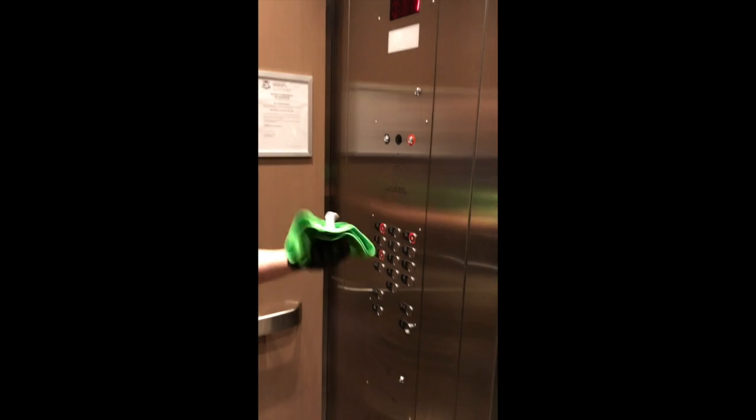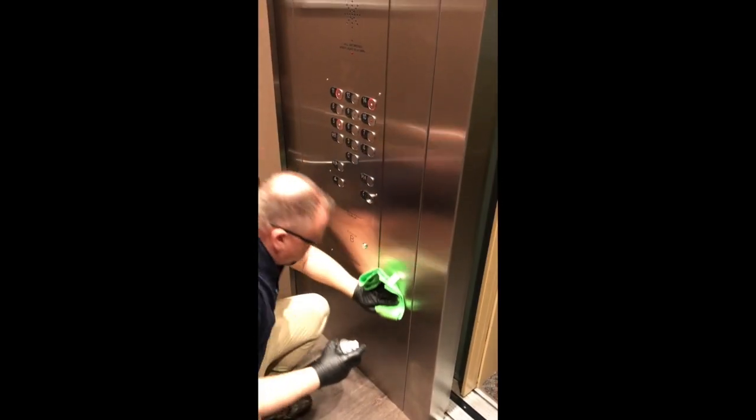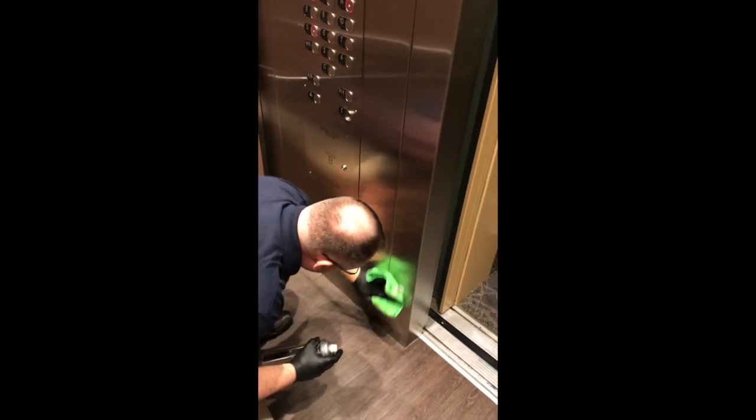Spray and give it a squeeze to get it mixed in, and again, pulling down right all the way to the bottom.